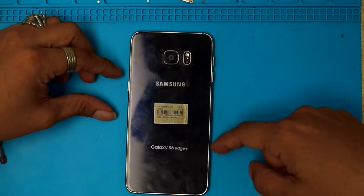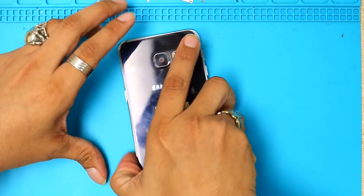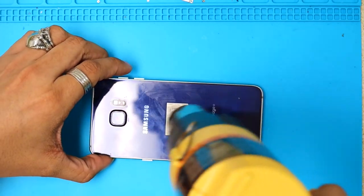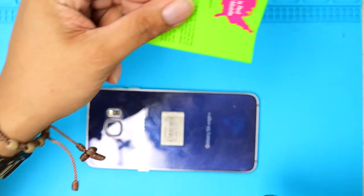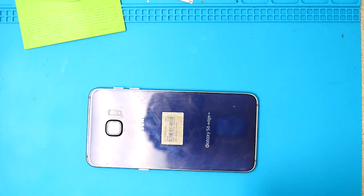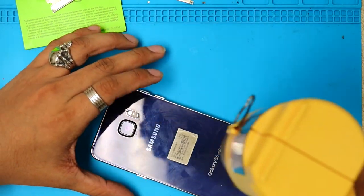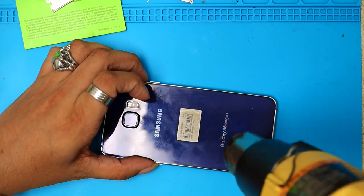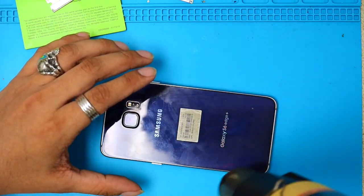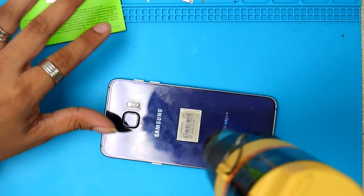We're gonna start by removing the back of the phone. We need to open it from the back, so we're gonna use the heat gun — apply some heat on the back and get it loose with some flat pieces of paper, a business card, whatever you have on hand. I'm also gonna use my razor blade. Make sure you don't burn your hands; if you have gloves it's better to wear them. Always keep it safe.